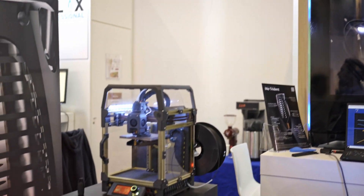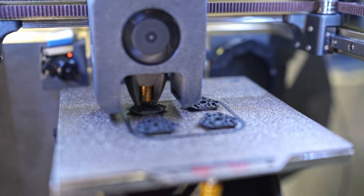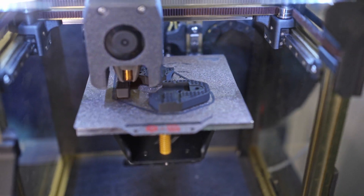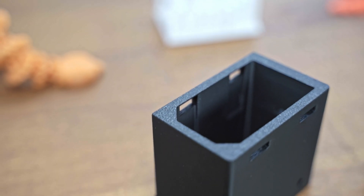Last up on our booth, I'm going to show you our little Boron V0, also integrated with an Eino Trident, printing at high speed at around 400 millimeters per second. And the final quality of the parts actually ends up being really nice. So very happy with that.